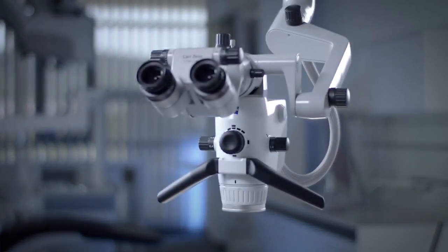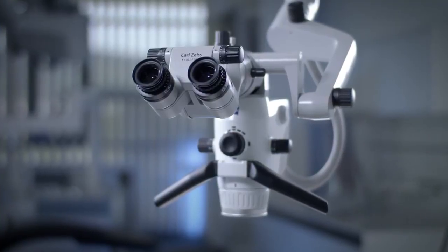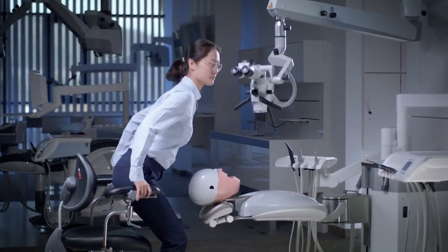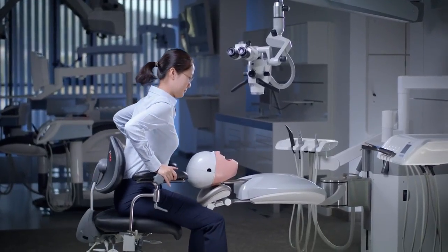An ergonomic working posture is important, preventing back, neck and shoulder pain and increasing your career longevity. Over the next few minutes you will learn how to sit and work ergonomically, using the Zeiss Extaro 300 as an example.